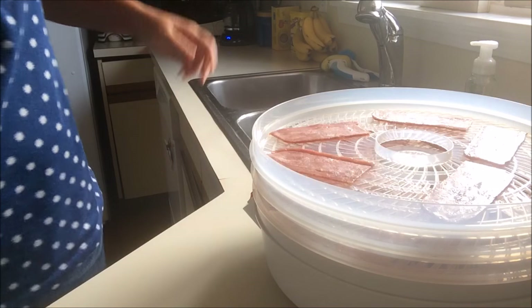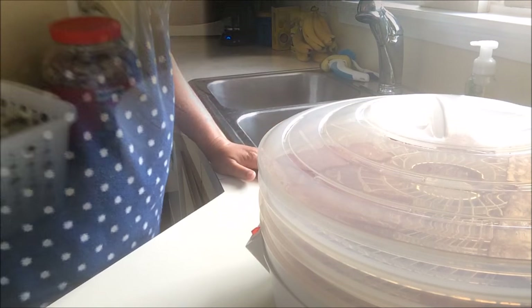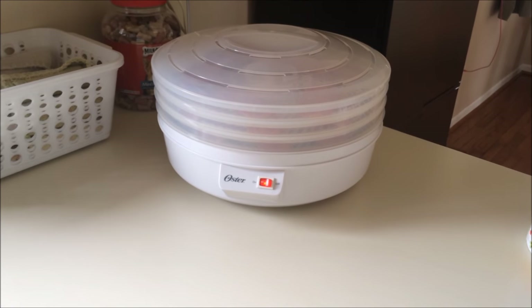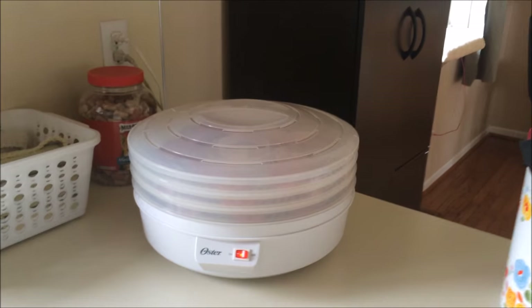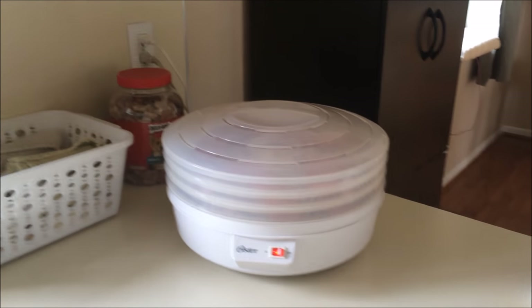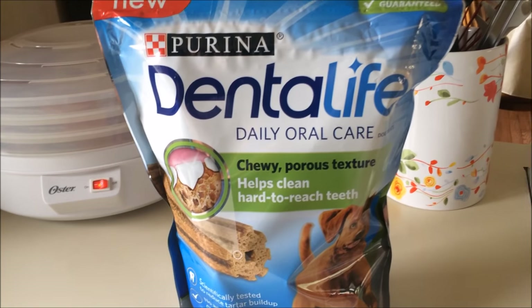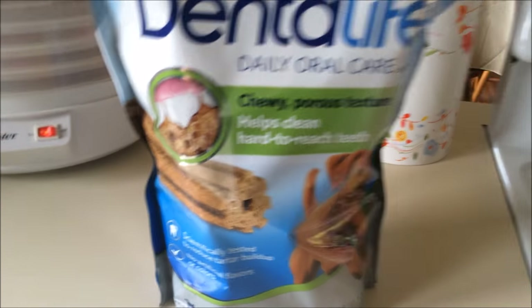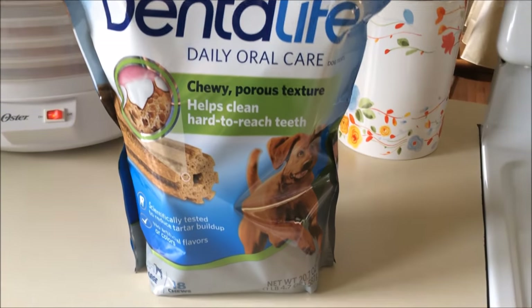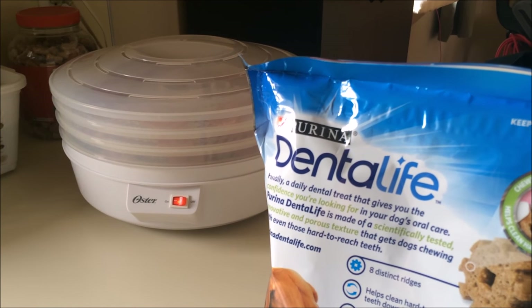The boys are outside enjoying the nice day. I'm putting the top on and turning the dehydrator on — it's almost four o'clock. I'll let you know how long it takes and show you the consistency. I don't know if I showed you guys these in another video, but this is what I've been giving the boys for dental treats — they have a chewy, porous texture that's supposed to really help with their back teeth.